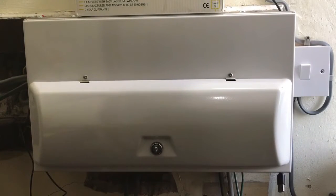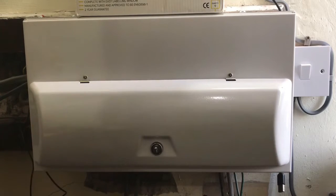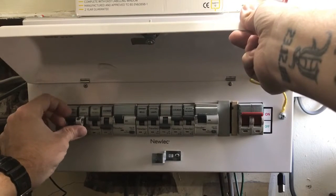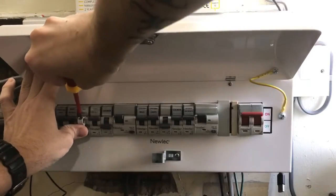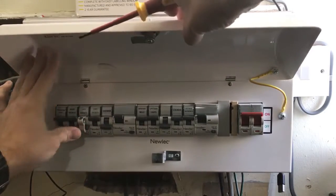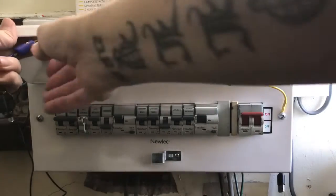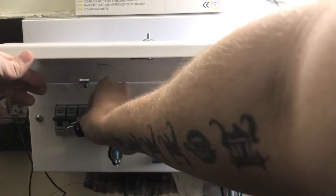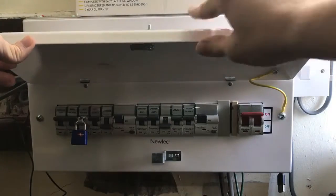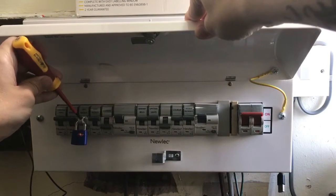If there's any chance of anyone coming in and turning the power back on, you need to put one of these clips on so no one can turn it back on. They just fit over the little clip like that and screw on. Now that can't be turned back on without taking that clip off. Put a little padlock on there and take the key with you — so no one can come and take it off and turn the power back on. That padlock stops a screwdriver going in there and taking that screw out to remove the clip.